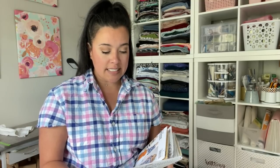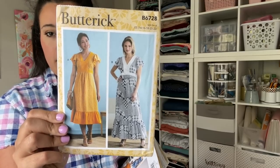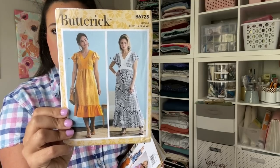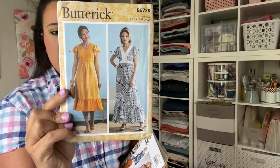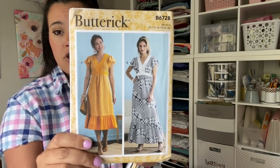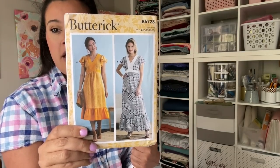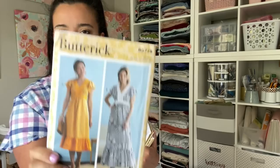This one is Butterick 6728. I was just kind of called to the ruffle sleeve — I love a ruffle sleeve — and also love the little center band detail. The yellow version is more what I'd make versus the patchwork option. It has an empire waist set a little higher on the body, so it's super breathable and comfortable. I can see myself doing some contrast color blocking with it.